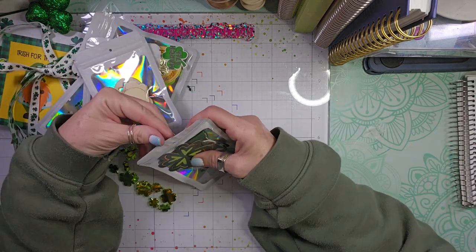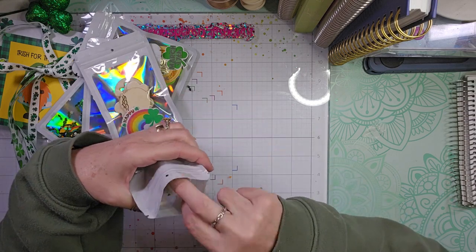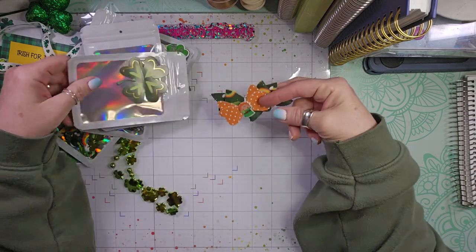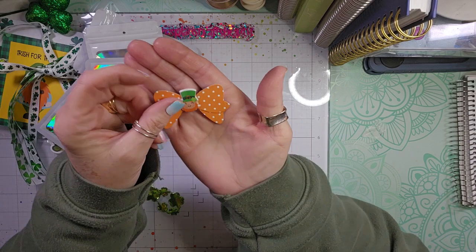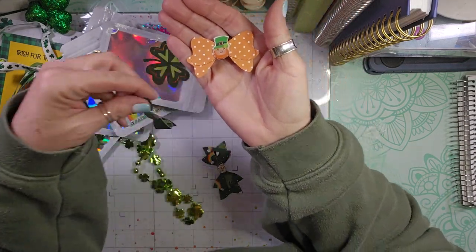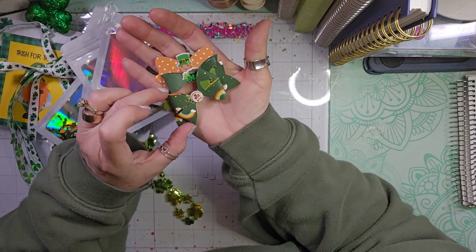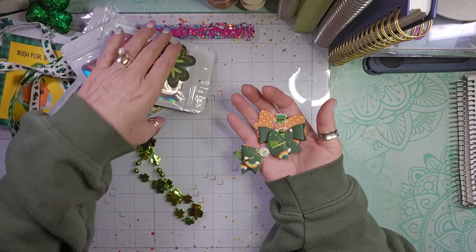And then the last little bag has bows, which I love, because die-cutting is so difficult for me. So I love it when someone else makes a die-cut bow that I can put in my stash. Super fun bows.